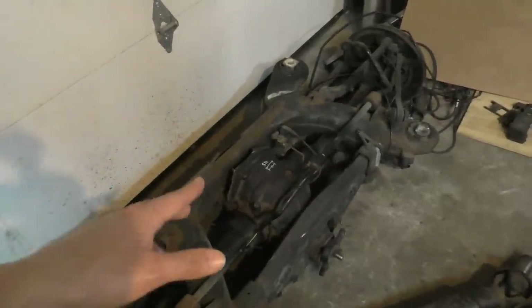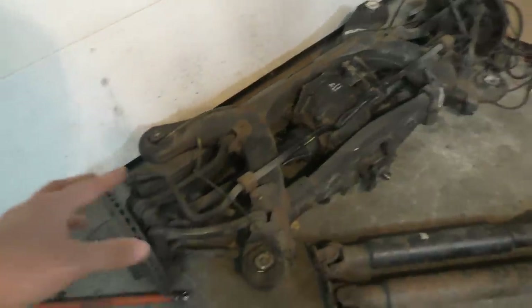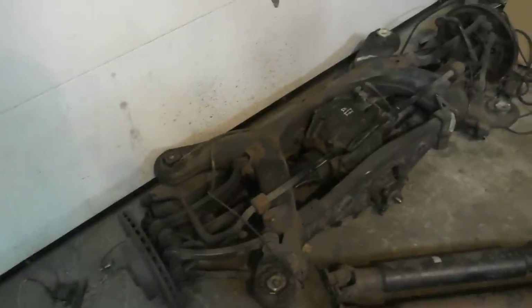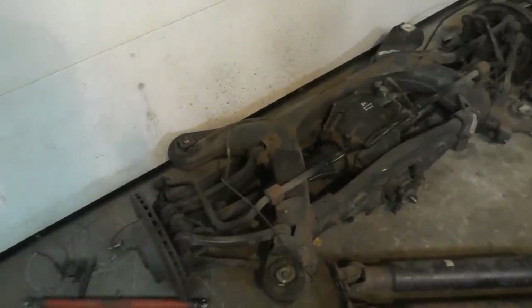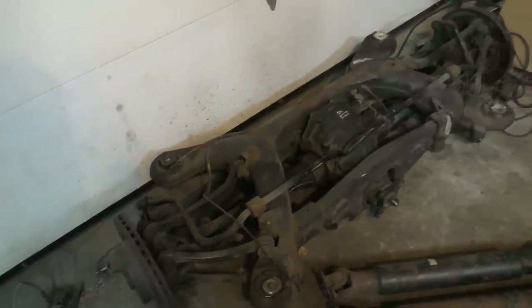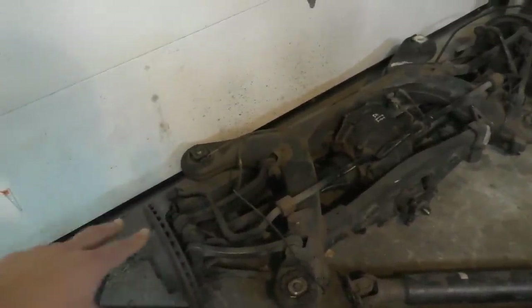I have been running this differential on the E55 for about two years of track use, and the difference it makes is pretty substantial on track — that's why I'm planning to stick with the same one. What I'm not keeping is the whole subframe and suspension from the E55 because it's ridiculously heavy. I'm only going to be keeping the differential, the axles, the spindles, and the brakes.